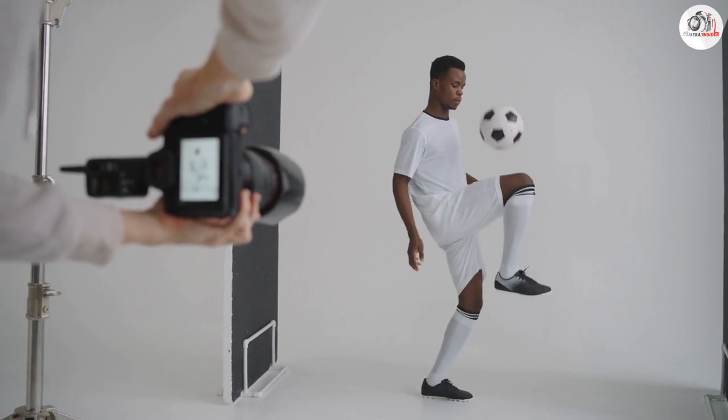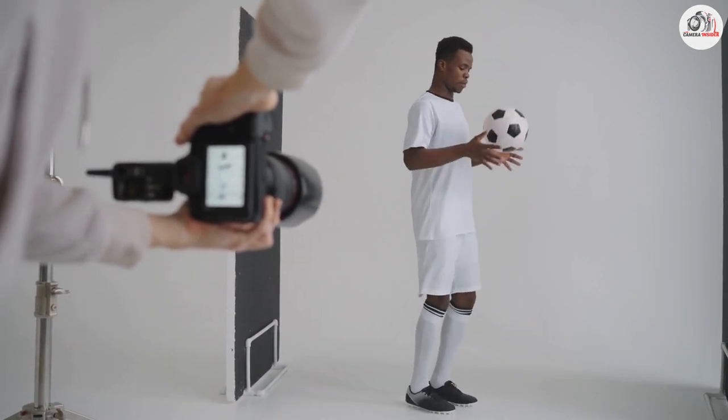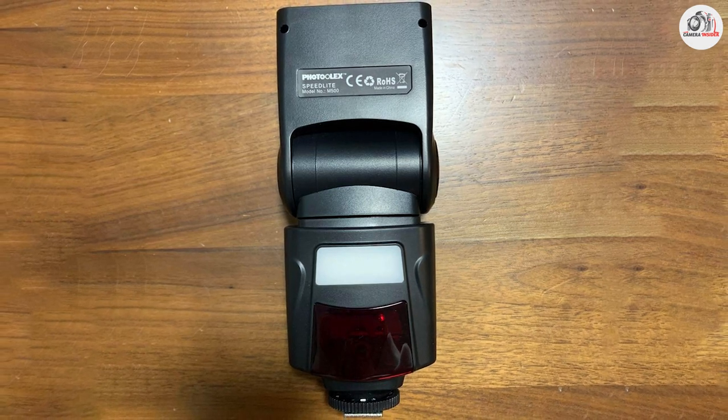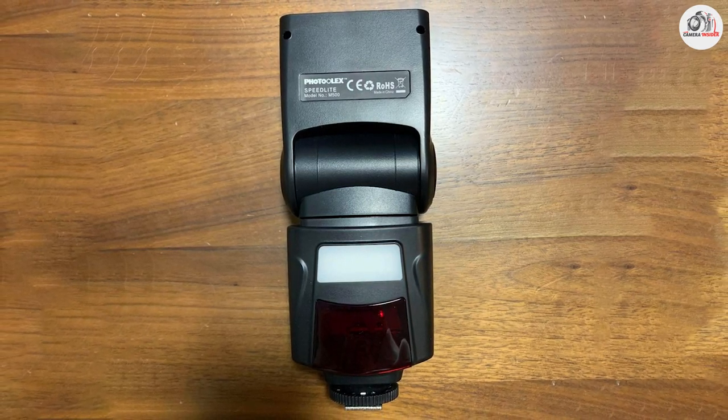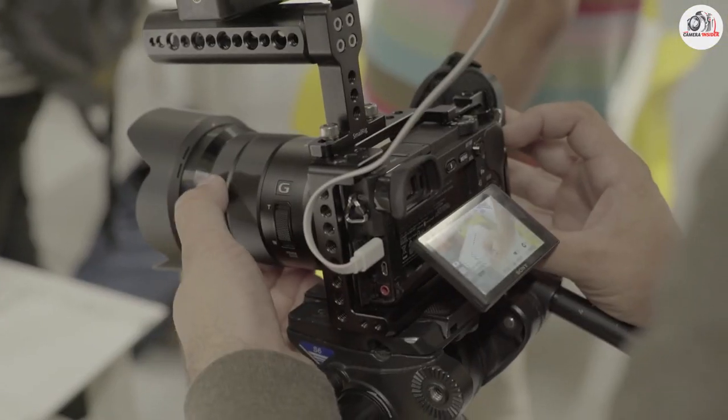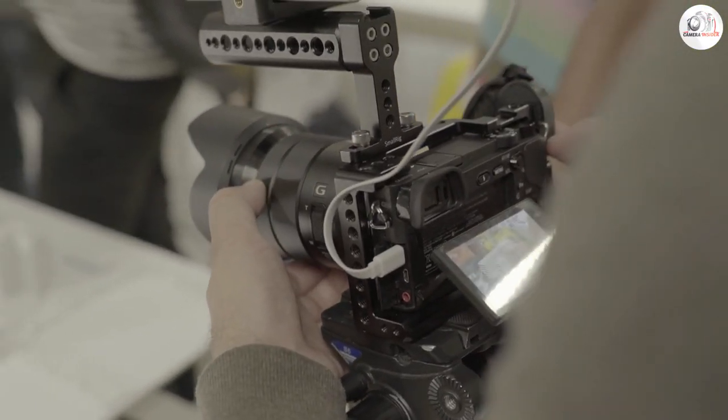Overall, it's an excellent option for any photographer looking for a versatile and powerful flash. The compact design and adjustable head make it easy to use in a variety of different shooting situations, and the wireless compatibility and full TTL support make it a great choice for Sony camera users.